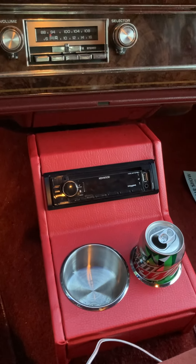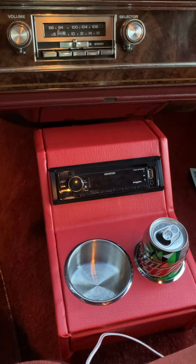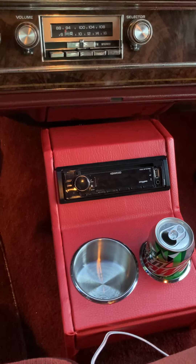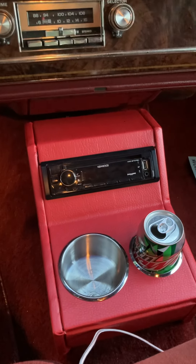I was trying to get the car ready to go to Midwest Fest in Indianapolis, so I just went ahead and wrapped the console. Making the console was an endeavor in itself — it was not fun.